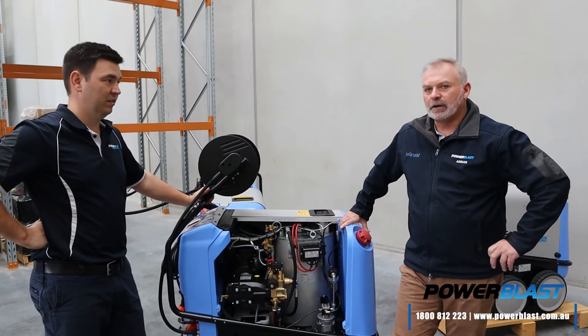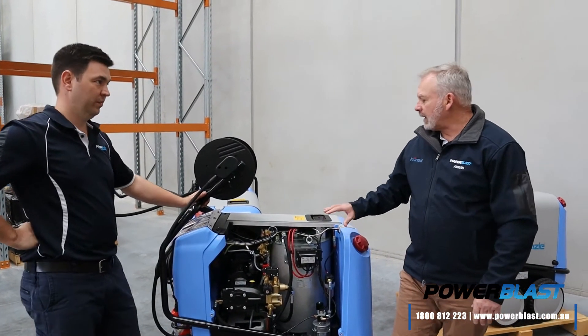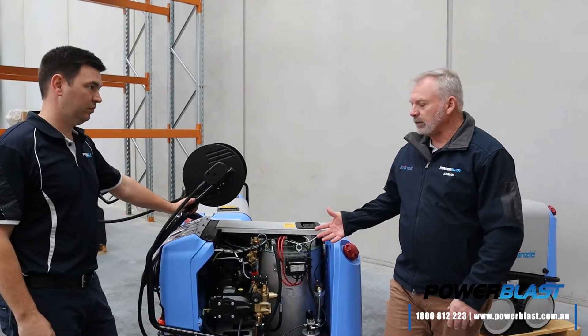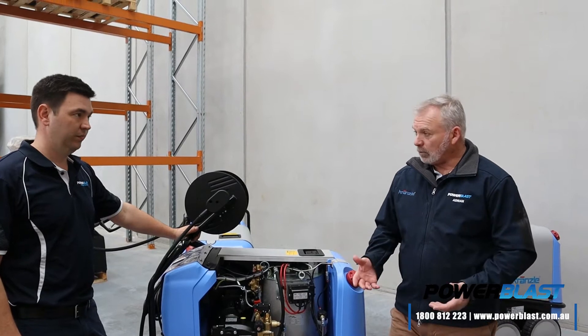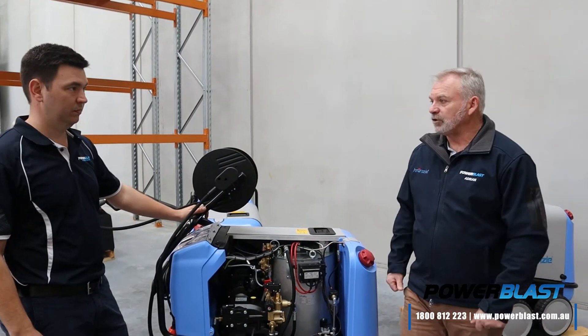Okay James, so we've gone through most of the machine. Just for our customers, we've taken the cover off the RP1200. If you just go through the internals of the machine — these machines are designed to be worked hard and also designed to be serviced. Can you just take us through the internals of the machine?